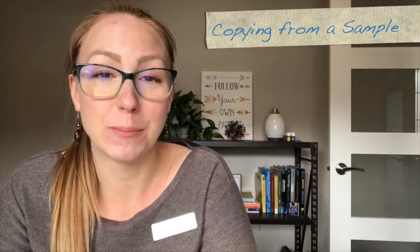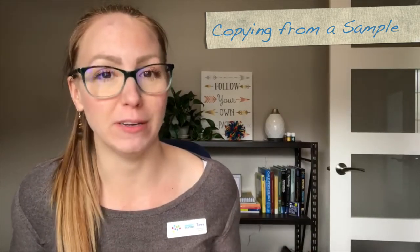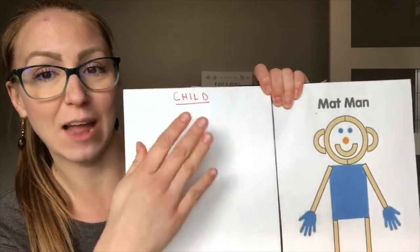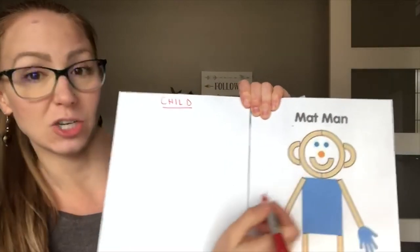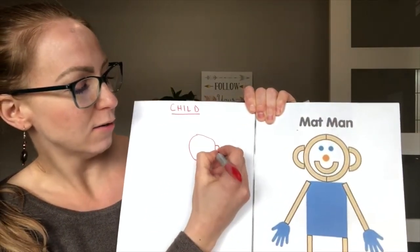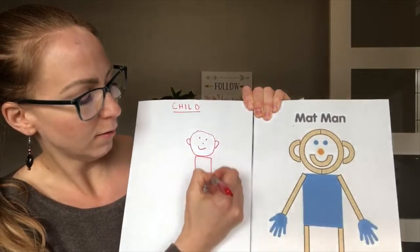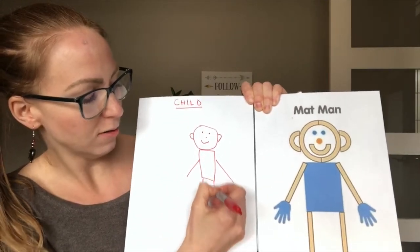As your child becomes better and better at imitating drawing a person, you could encourage them to copy drawing a person — where they have an image of a person beside them to look at and copy it. So by looking over here, you can see the pre-printing shape of circle. We start with the head, then maybe add the ears, two eyes, a nose, a mouth, then they draw the body, add the arms, and so on, just like that.